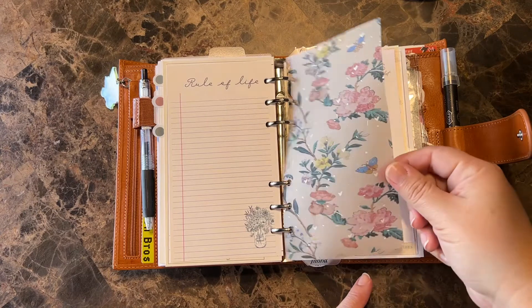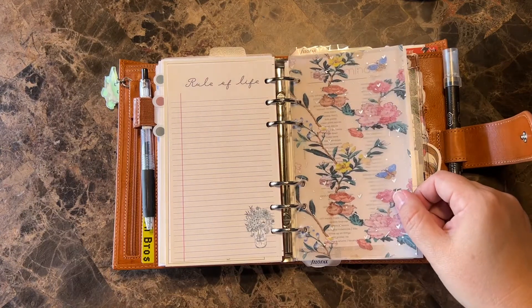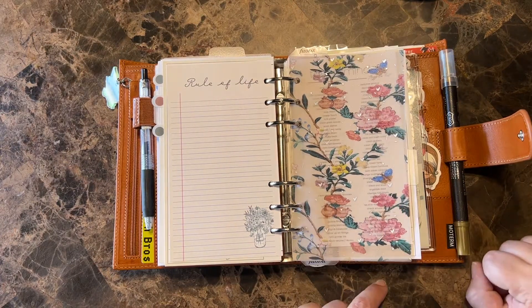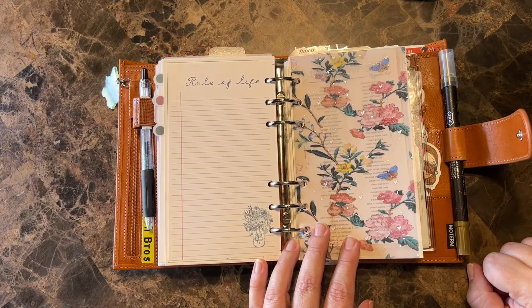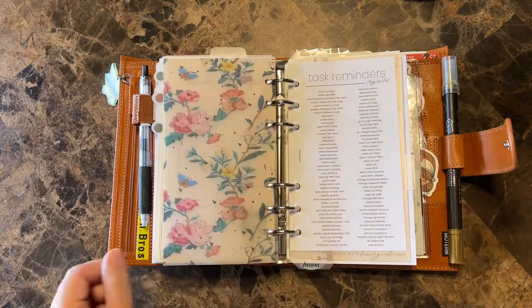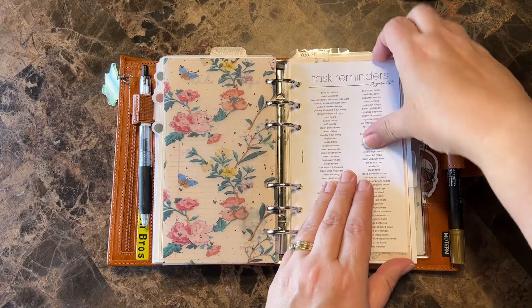This is some really beautiful printed vellum from Brooke Eva Prints. I do have a discount code for her — it's Nessie 20, I'll put it below. Task reminders, Plan With B trigger list.